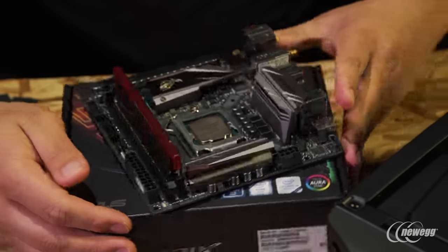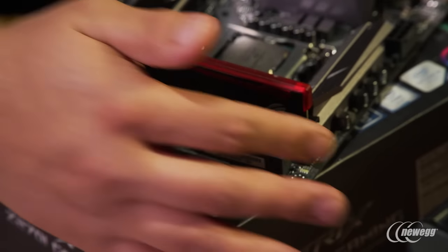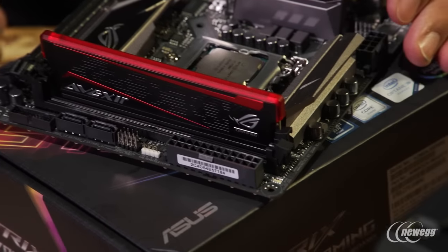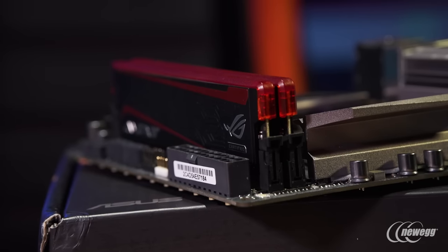You'll notice that one side of the DIMM slot is open-ended while the other has a retention clip in place. This is done to allow for an easier level of installation or removal of the DIMM, so you don't have to worry about opening or closing that side — don't worry about having to click something into place on that end.